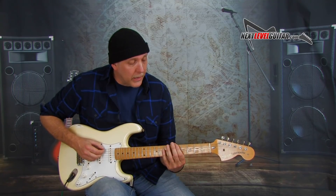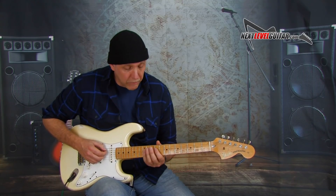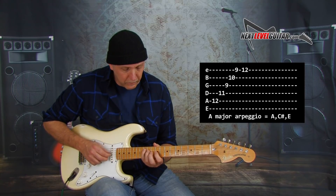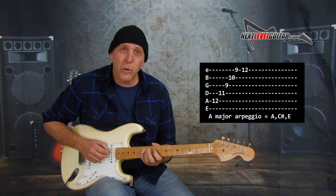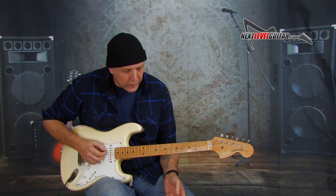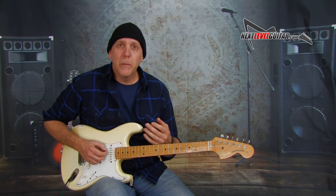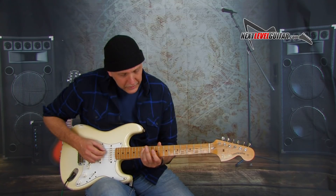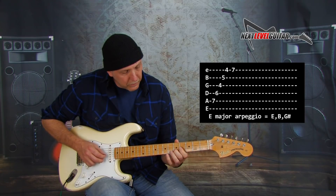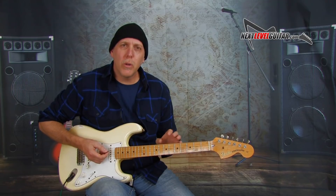That first arpeggio we played in the key of A because we played the fifth fret of the low E string on the A note. Let's find an A note on the A string and play an A major arpeggio off of the A string at the 12th fret — same notes: A, C sharp, E, A, C sharp, E. These arpeggios are movable. If you wanted to play that arpeggio in the key of E major, just move down to the E note at the seventh fret of the A string and play the same shape — that's your E major arpeggio. Back to A. So it really makes it easy to find.